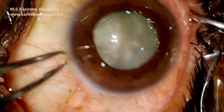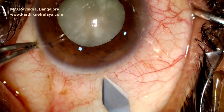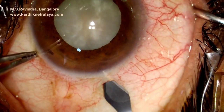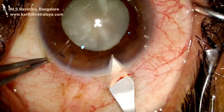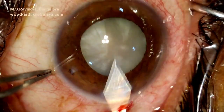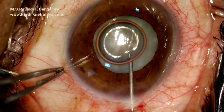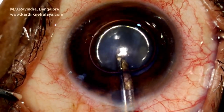A hypermature senile cataract with a very tense capsular bag. A 2.8 mm keratome at the anterior sclera goes across the limbus, enters the anterior chamber in the peripheral cornea. The globe is fixated with a 1-2 fixation forceps at the limbus.